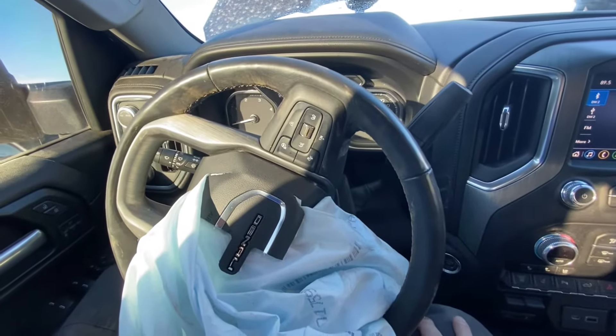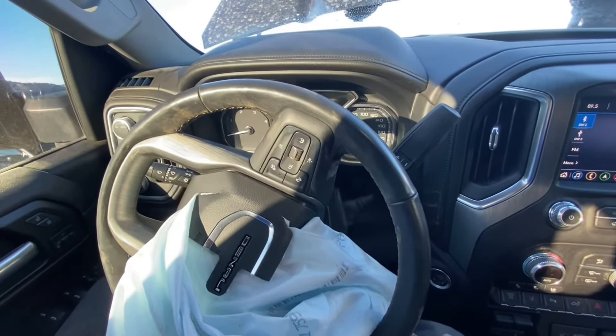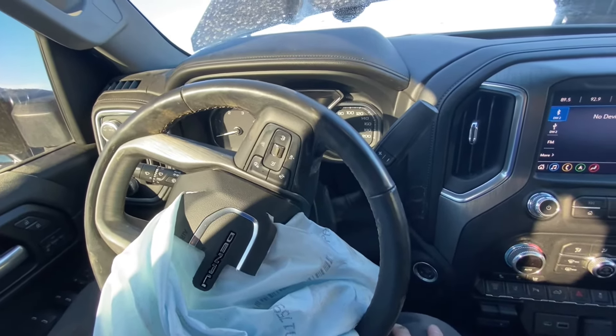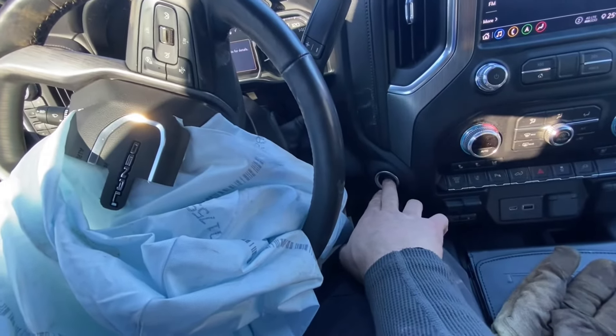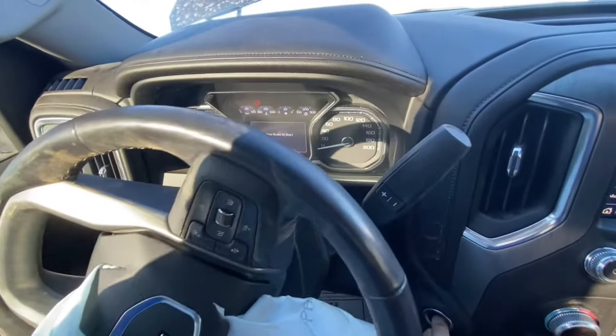This is a 2020 GMC Denali HD. I want to put the transfer case in neutral without starting the engine. To start, I'm going to press the ignition key for five seconds without stepping on the brake.